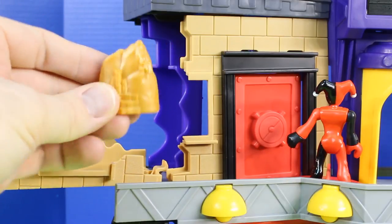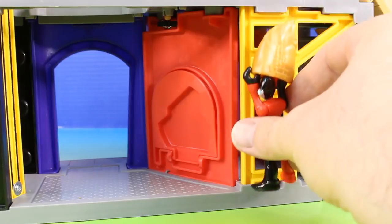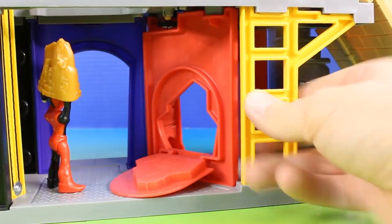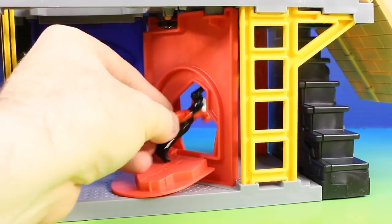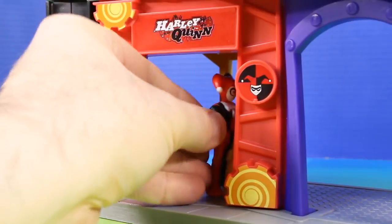Check out what's inside the safe — it's money, and lots of it! Mr. J is going to be so proud of me. I have all the money! Now that Harley Quinn has all this money, she's going to go down the ladder and go back to her hideout. She has her secret entrance. I'm going to hide all this money in here — Batgirl will never find it.